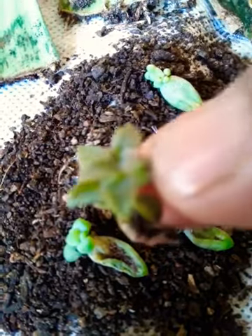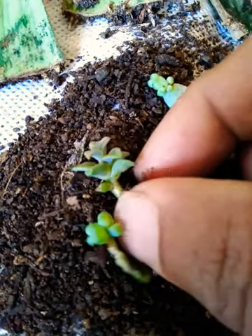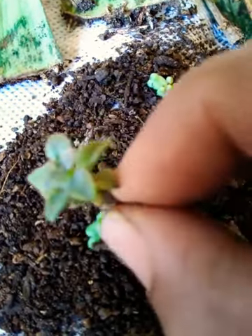This leaf is growing. We can see a lot of leaves. So after it grows, we can put it in a pot.